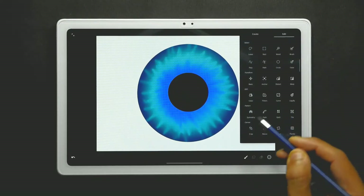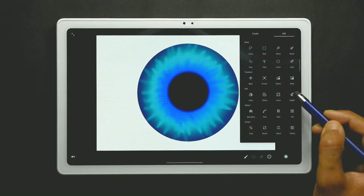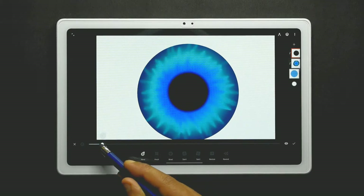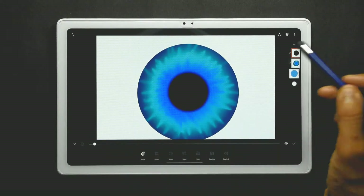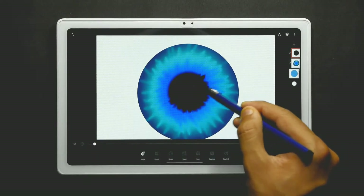Now use the blur effect from the filters to add some blurriness and keep it at 50%. Then use the liquify tool the same way — keep it at 2% and do the same thing as before, but don't move it too much, just a little bit.